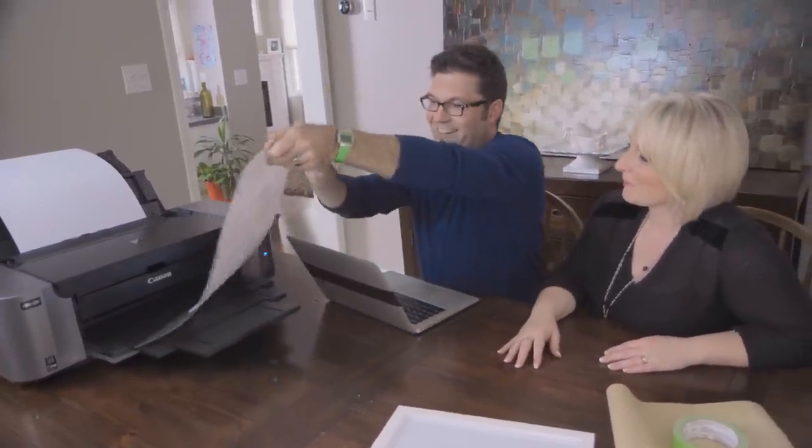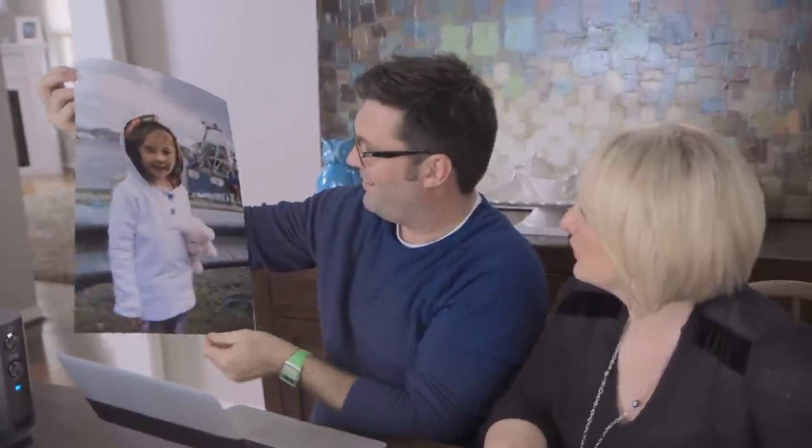Look at the size of this thing. It's great. It's beautiful. I just love the idea of being able to display something this size on your family room wall instead of just having it on your social media wall. Exactly. And it's going to be great for gift giving too.